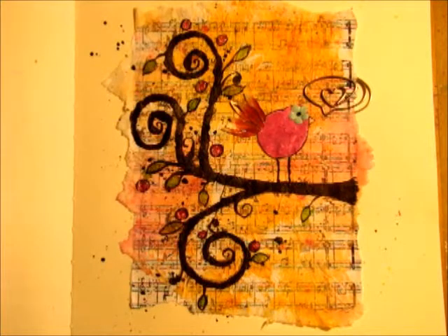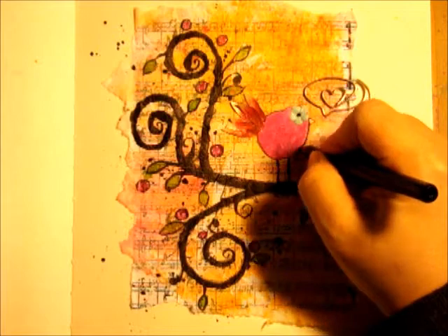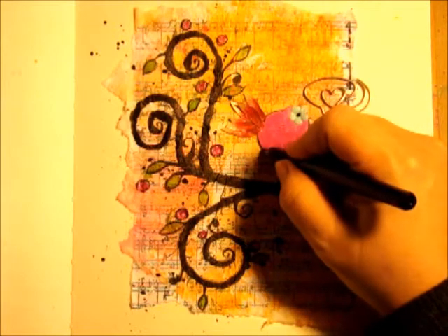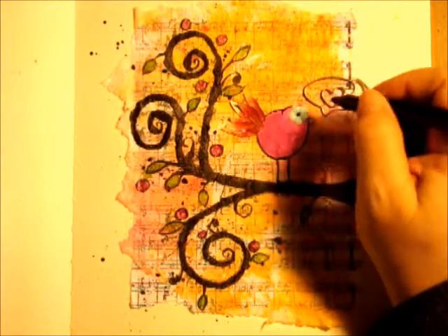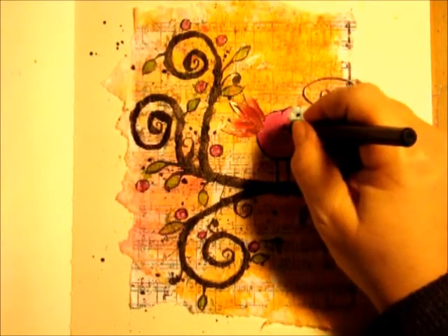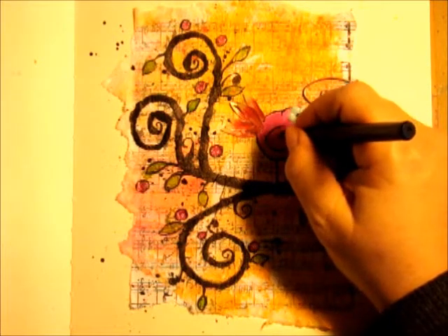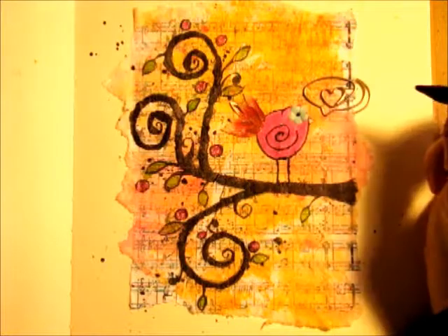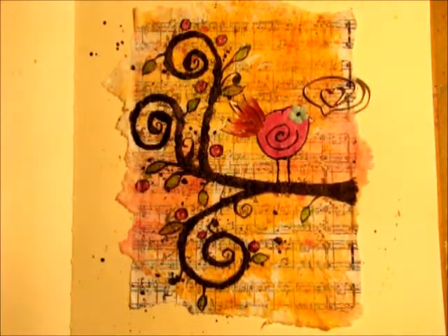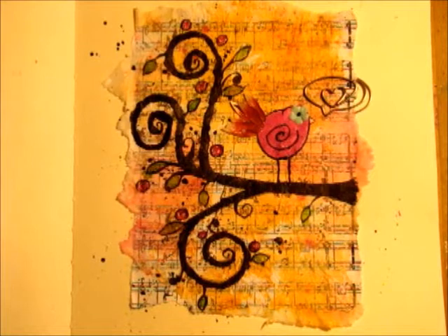She needs a wing. I'll be back as soon as I figure out what I want to write on everything.